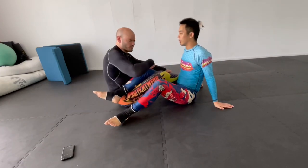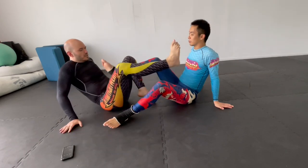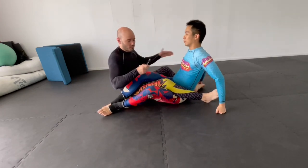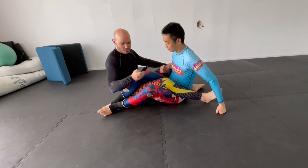The 50-50 position is just one option. You can pick whatever leg entanglement you want to work from the most. Maybe it's a cross-body position like this, and we can do the same thing from here. Let's go — either straight ankle lock, heel hook, toe hold, pretty much any foot lock. Ready? Go.